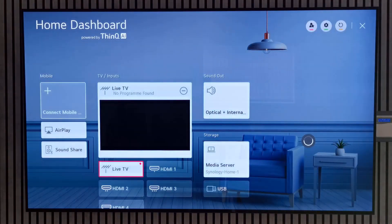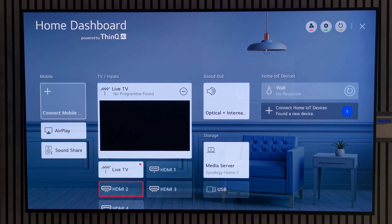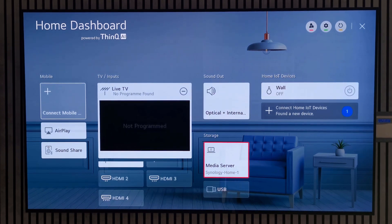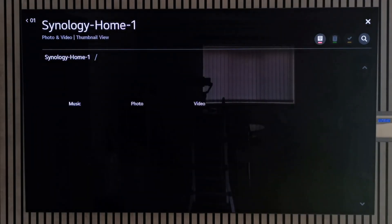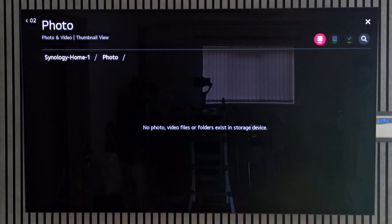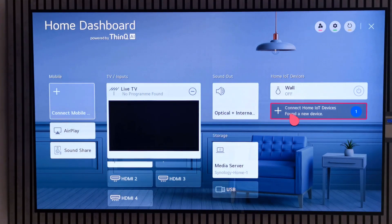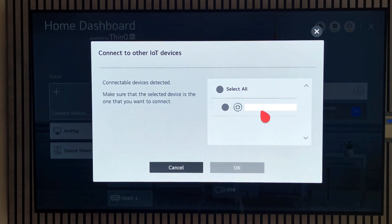Next I want to show you the home dashboard. This is where you can see all of the inputs and anything connected to them, and you've also got access to any media servers. Since the TV is on the same network as my media server, the content on the server is immediately visible — the default music, photo, and video folders are accessible from my TV, as well as the regular import area.